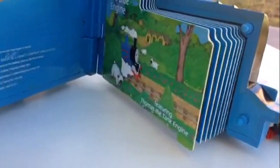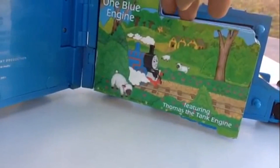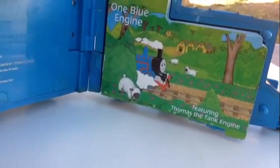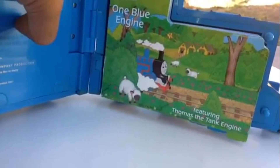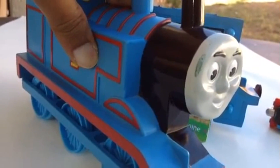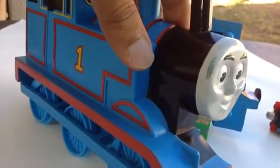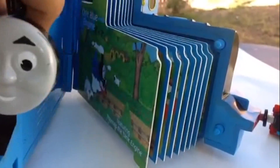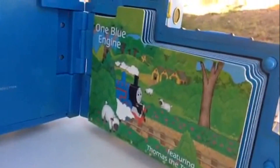Another amazing fact is that it has working wheels, so it's a Thomas train and a book too. Here it's kind of hollow — the surface is plastic and it is kind of rubber, so it's soft. Very nice material they used.